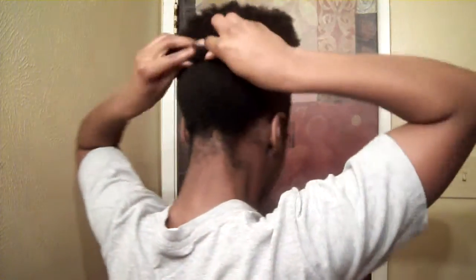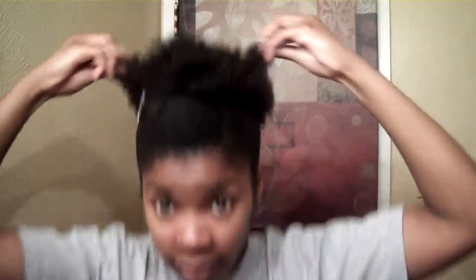And just fluffing it — fluff, fluff, fluff. Bend. That's how you do it and you're done.